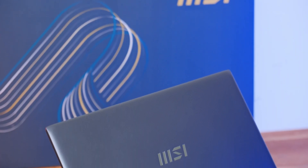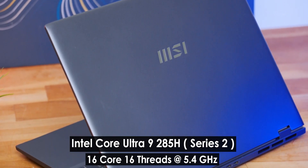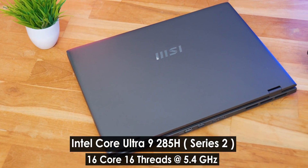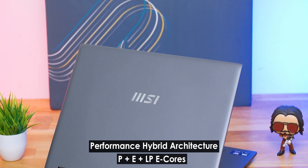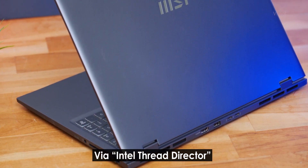Let's talk about the overall performance of this laptop. Our laptop is powered by Intel's Core Ultra Series 2 platform, specifically the Core Ultra 9 285H CPU — a monster CPU. It has 16 cores, 16 threads with a max turbo clock of up to 5.4GHz, and is based on the 3D performance hybrid architecture featuring P cores, E cores, and LPE cores. Our particular variant has 6 P cores, 8 E cores, and 2 LPE cores, which automatically assign tasks. Paired with Intel's Arc 140T GPU, it can handle some gaming as well.